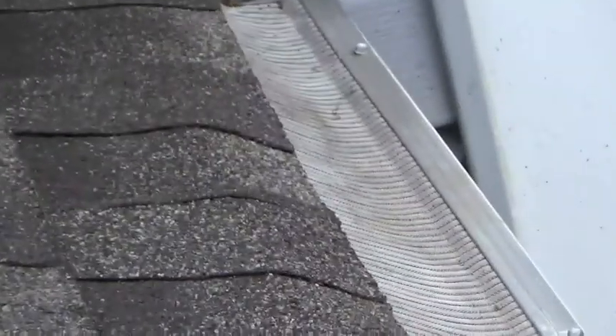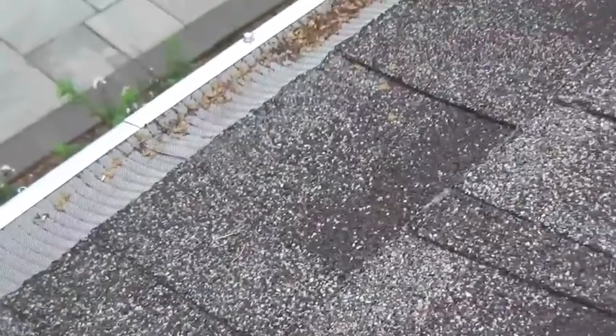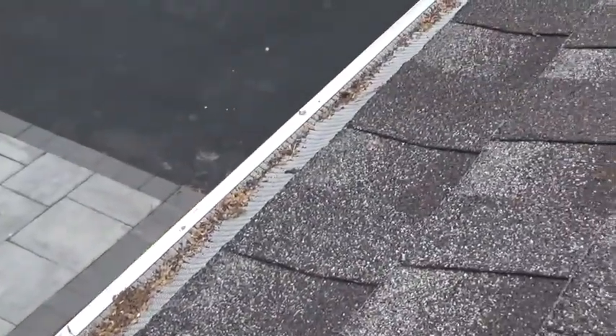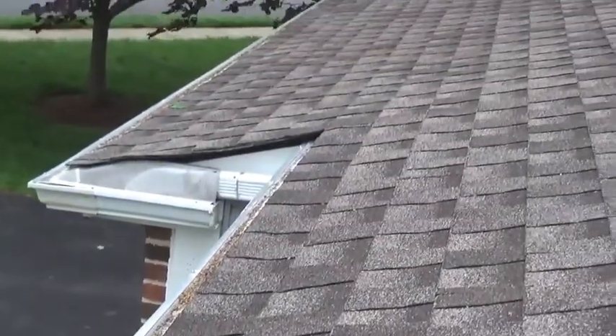Another approach to clean off the top of the gutter guard would be to use a leaf blower. However, the only blower I have is attached to a shop vac, which is a little bit precarious to be rolling around on top of a sloped roof.